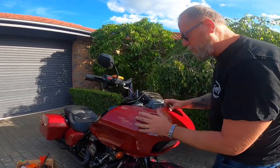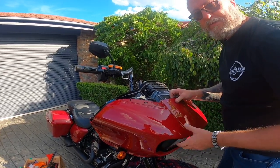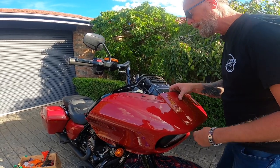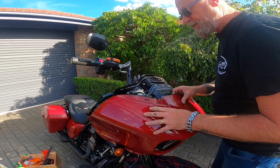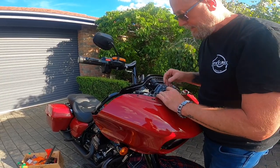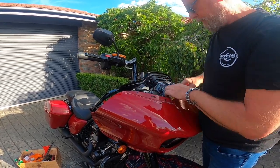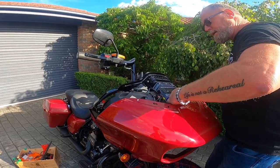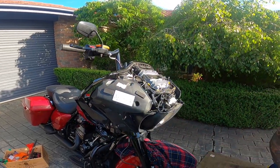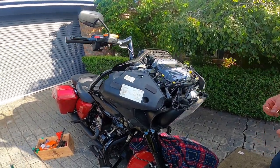Now we've taken off all the bolts, including those last two which were just holding it while you had support at the front so that you've got plenty of support and it doesn't drop down and hit the ground — that could be expensive. Now this is a 2020 Road Glide, we've got two indicator connections here. Just push in the little tab, they separate nice and easily and the whole thing drops away, exposing the front of the bike.